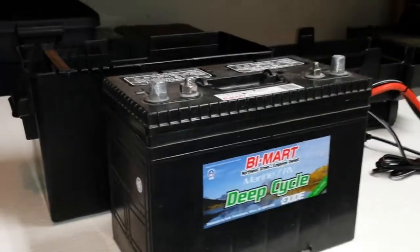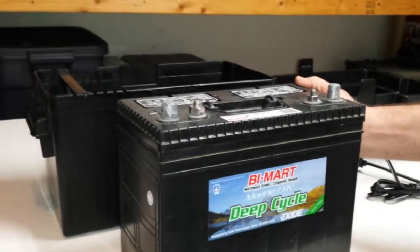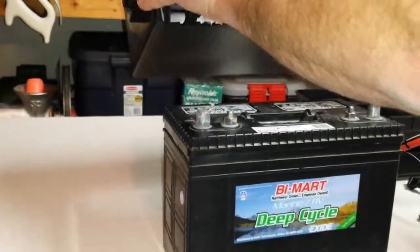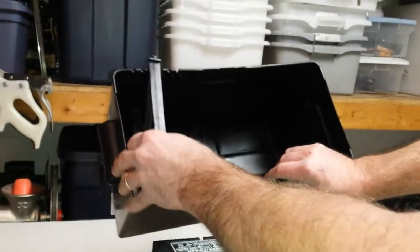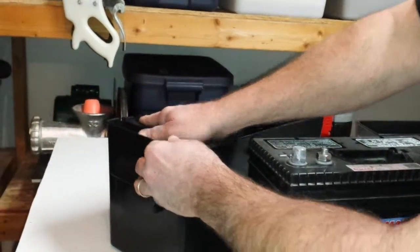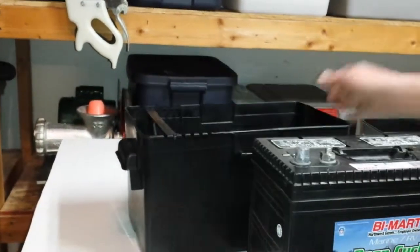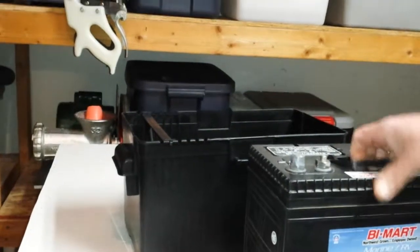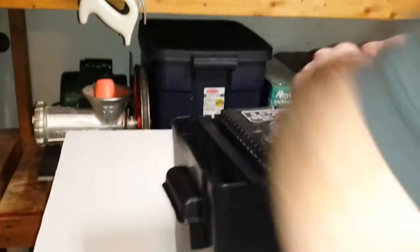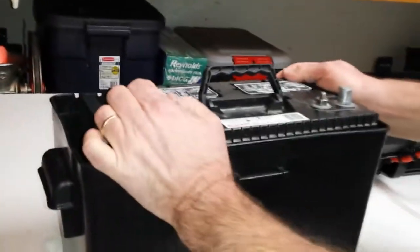Once you have selected your marine grade battery, take your battery holder that comes with the kit. It has a removable divider that you can adjust to fit the size of your battery. Simply slide it down into place in the channels and lock it into where the pins are in place. Pick up your battery with both hands and drop it in the box.